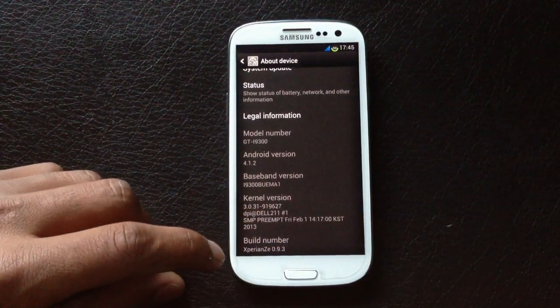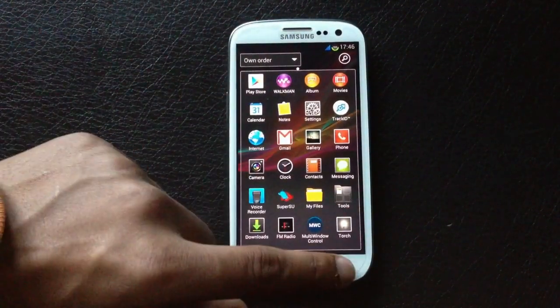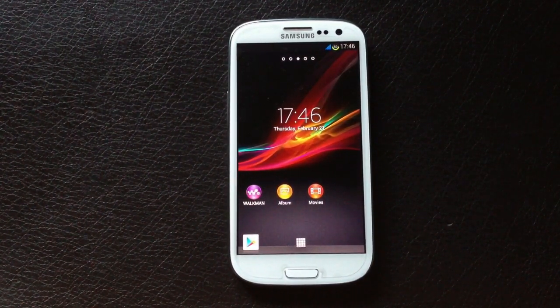You can see I've installed the Xperia ROM on my phone. I'll be back with a full review of this ROM. That's all for the installation part. If you have any queries, comment below or hit me on Facebook, and subscribe for more videos. Thanks for watching, have a nice day.